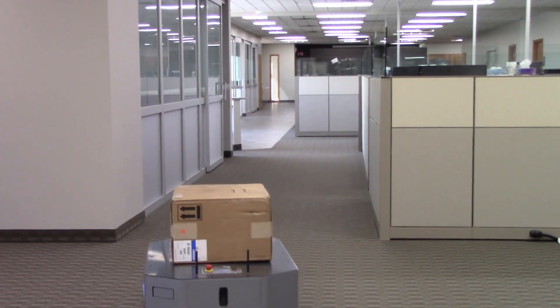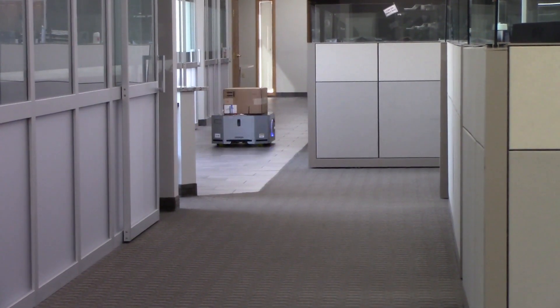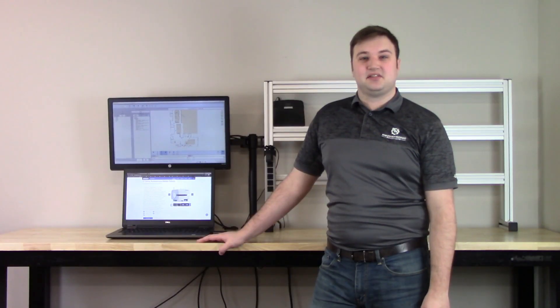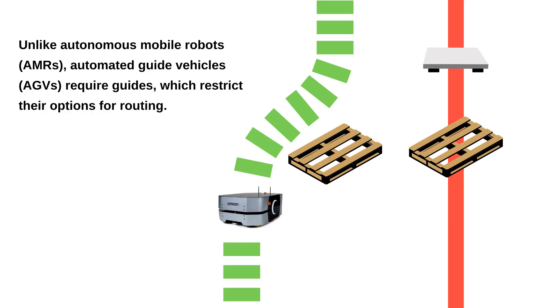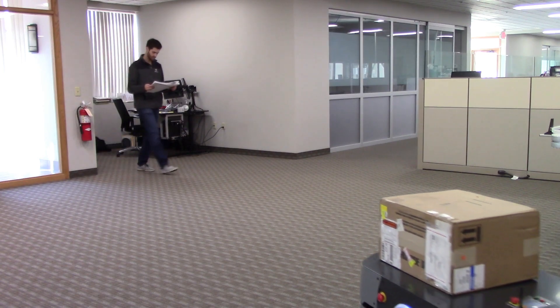The LD250 features an industrial grade structure with metal side skins, making it the ideal choice for material handling applications with bulky or heavy items. The LD Series robots are self-navigating autonomous mobile robots, or AMRs, designed for dynamically moving material in challenging environments that may include confined passageways or high traffic areas.